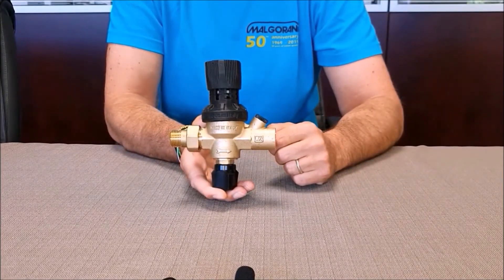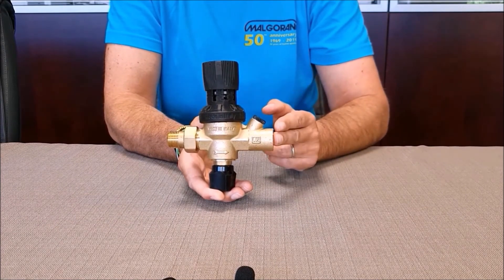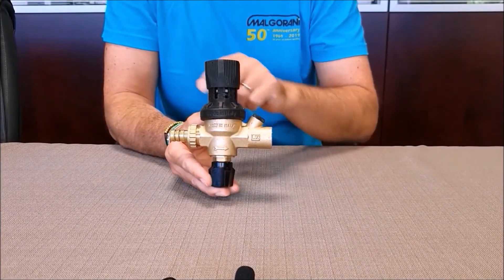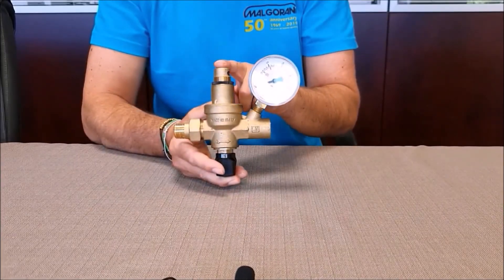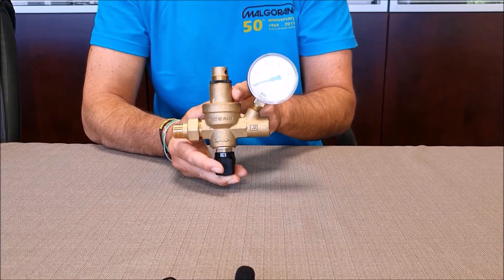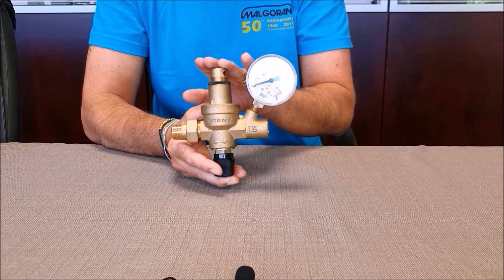The 111XR filling units are available with inlet 1.5 inch male connection and outlet 1.5 inch female connection. The valve is also available with inlet hose connection, or in the version with the upper brass cap without a pre-adjustment scale.